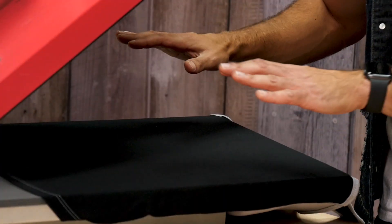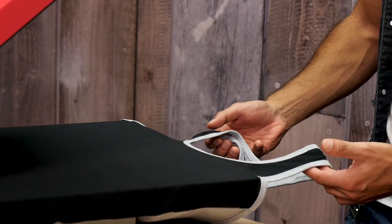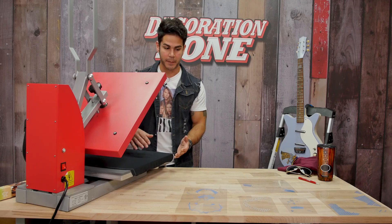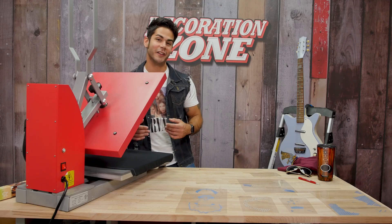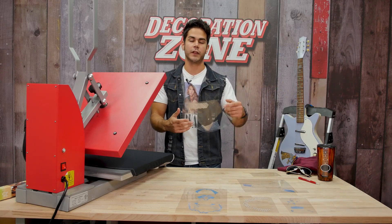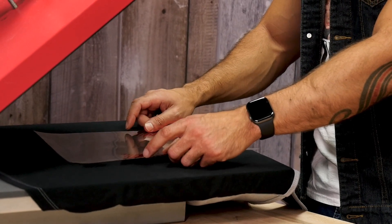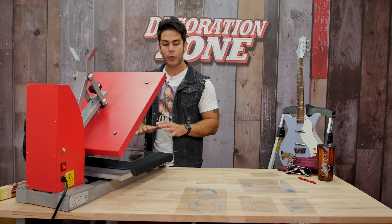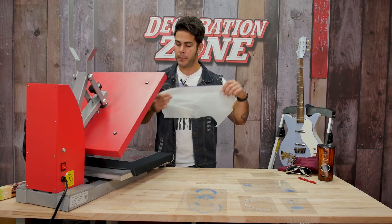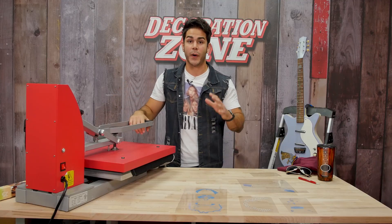My tank top is threaded onto my heat press — I did decide to challenge myself and thread it upside down, so I also have to apply six colors of Siser Metal upside down. With six colors, I recommend starting with the larger transfer first to make sure you are centering correctly. I'm going to tack each one of these colors down for five seconds using parchment paper as my cover sheet, and press for five seconds.